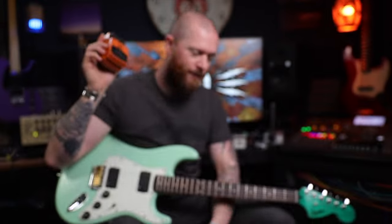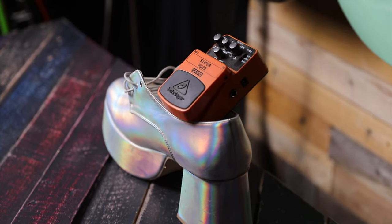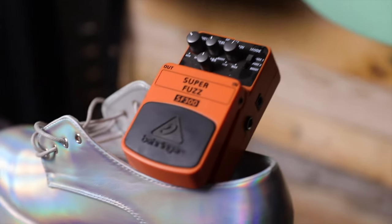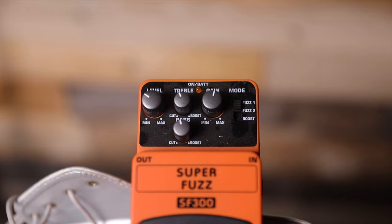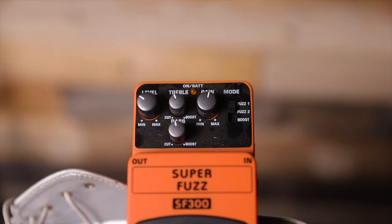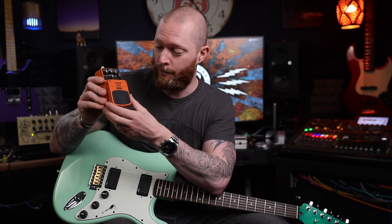The Behringer Super Fuzz pedal. This is about 20 pounds, and every video I've seen reviewing it, or people trying it, they're always astounded at how good it is. It's got three settings: Fuzz 1, Fuzz 2, and Boost. I only really like Fuzz 1. I've got to be honest, I don't even like fuzz pedals, but this — for 20 quid — trying out a new pedal, absolutely amazing.